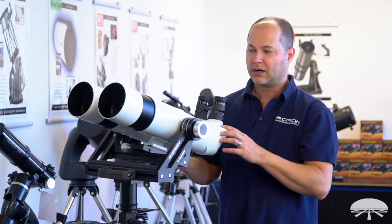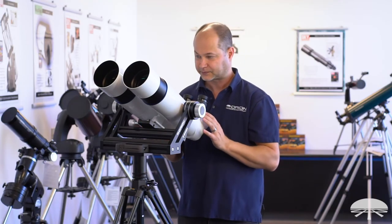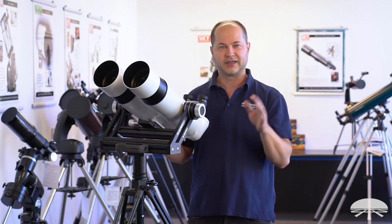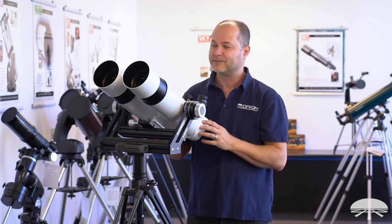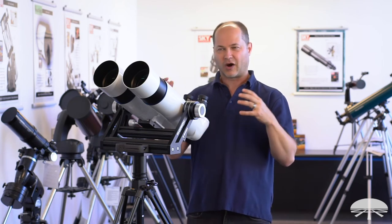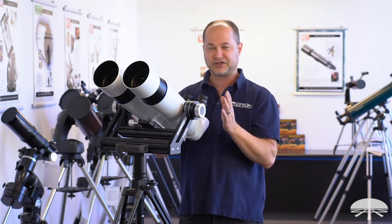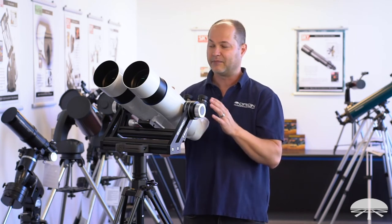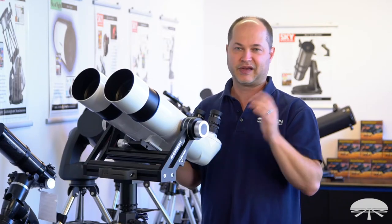The binoculars are waterproof and nitrogen purged, so they can be used in inclement weather. That's not to say you want to store these outside — this is not like the coin-operated binoculars that just stay outside at the vista point all the time. After a while the fit and the finish will start looking bad if you always leave them out in bad weather. So it's impervious to dew — even if you're out birding and it's raining, you'll be fine. But bring them back in when you're done and clean them off, and these will last basically a lifetime.